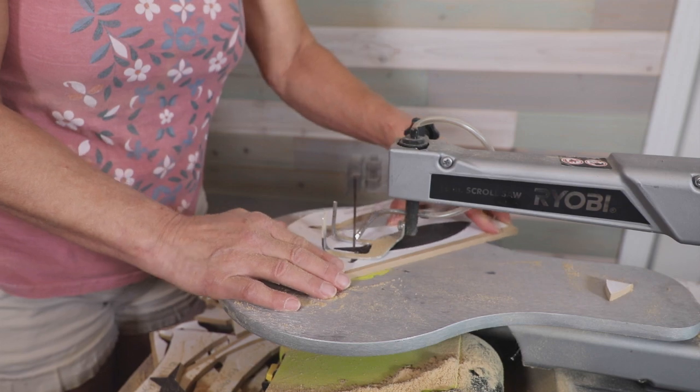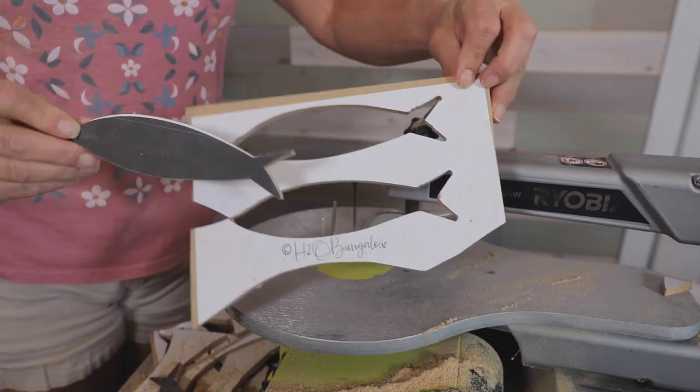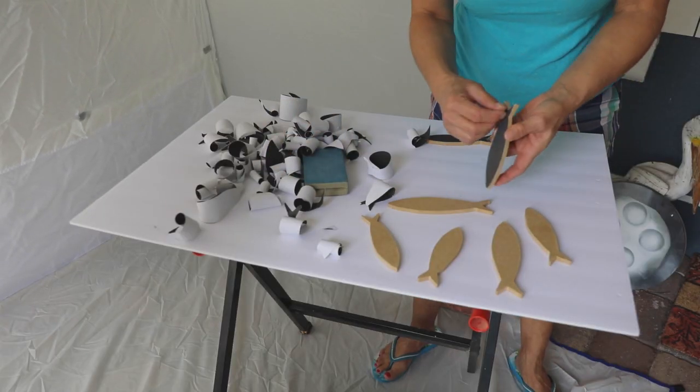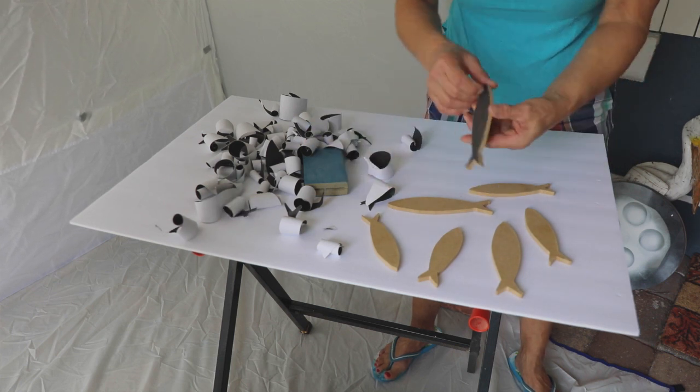If you're using a jigsaw, clamp the wood to a stable surface to keep your fingers away from the blade while you're cutting. Take the paper off the fish before painting them. The paper templates come off easy by peeling them back slowly and pulling them at an angle like I'm demonstrating.